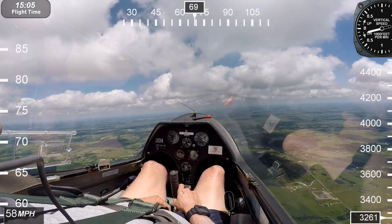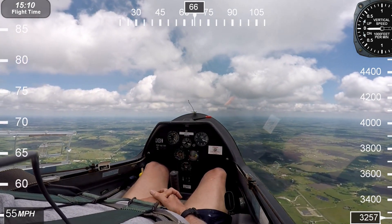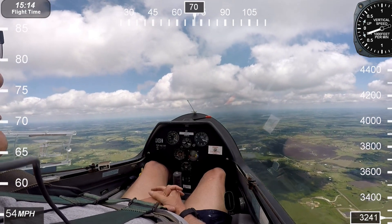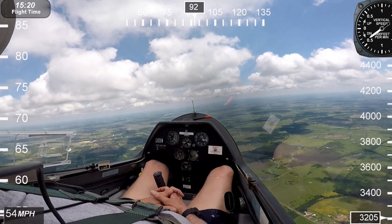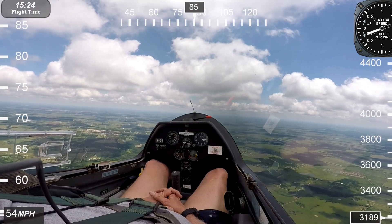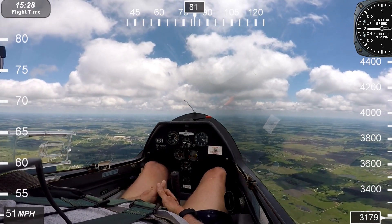So basically what's happening is the inboard wing — the inside wing in the turn — is stalling, and the other one is not. There's an interesting hawk below us on the right. The wing is stalling and the other one is generating lift, so it kicks you over into the spin.